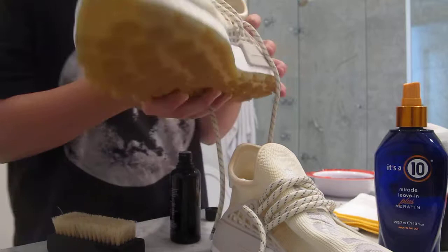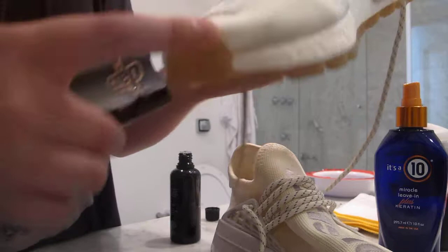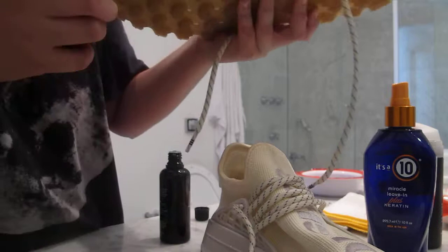Then it says to dip it again and just clean your shoe. I don't have a gorilla pod so I'll try my best to film. These are the dirty ones because yesterday someone stepped on them — the mark is right over here. You just clean in a circular motion like this, and a little bit of soap comes out as you can see. You just keep cleaning in circular motion until the stain comes out — in my case it just came out.